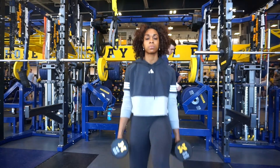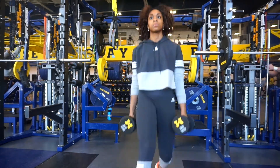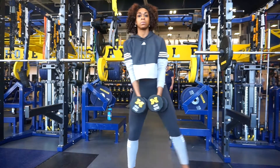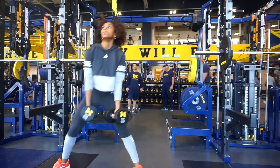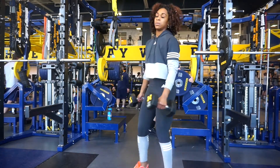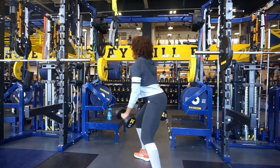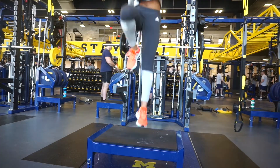Give yourself a few minutes rest, then head into your dumbbell three-way lunges. We start off with forward lunges, then lateral lunges — one set of six each. Right after that we do rotational lunges, and you want to make sure — I almost fell — you want to make sure you are rotating all the way to the other side.